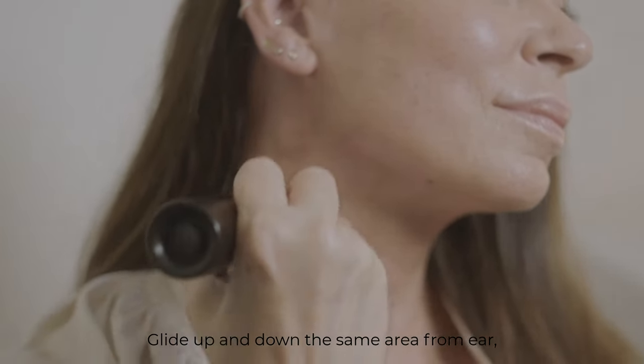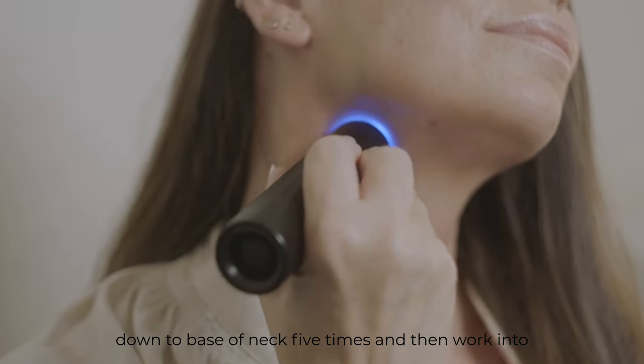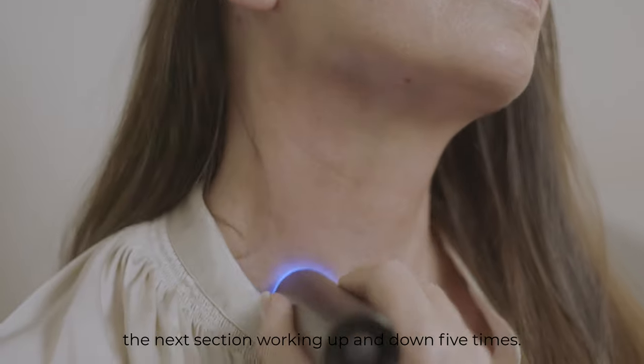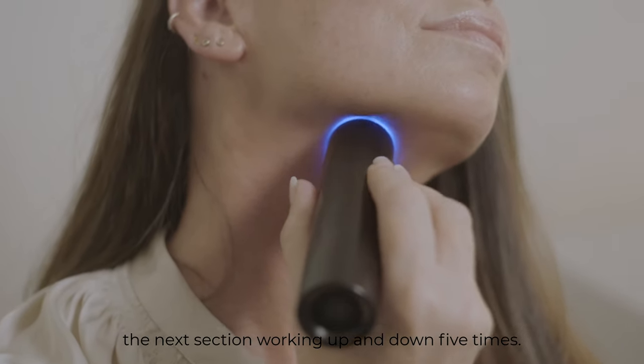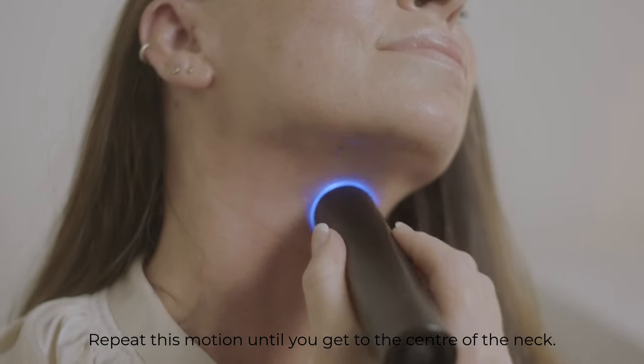Glide up and down the same area from ear down to base of neck five times, and then work into the next section, working up and down five times. Repeat this motion until you get to the center of the neck.